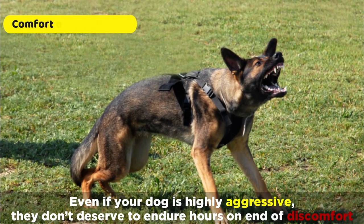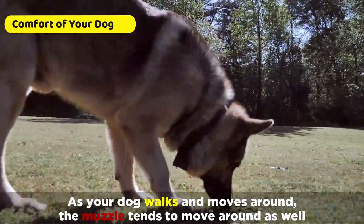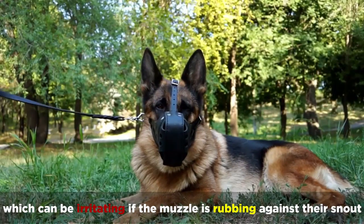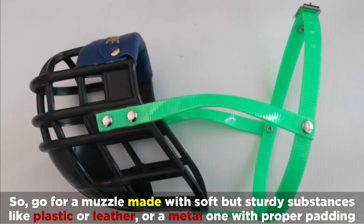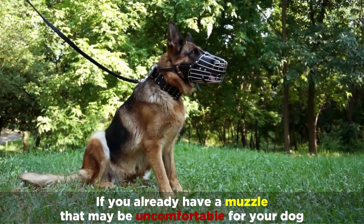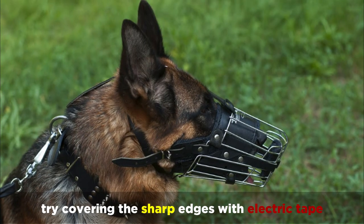Even if your dog is highly aggressive, they don't deserve to endure hours on end of discomfort. As your dog walks and moves around, the muzzle tends to move around as well, which can be irritating if the muzzle is rubbing against their snout. So go for a muzzle made with soft but sturdy substances like plastic or leather, or a metal one with proper padding. If you already have a muzzle that may be uncomfortable for your dog, try covering the sharp edges with electric tape.